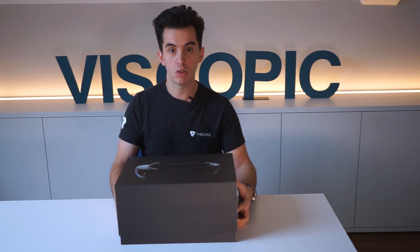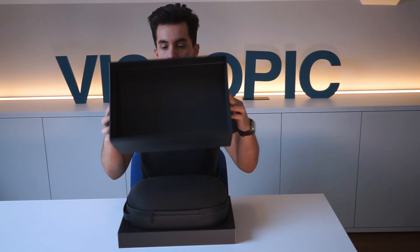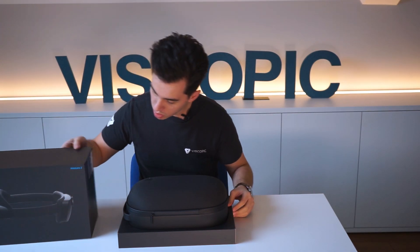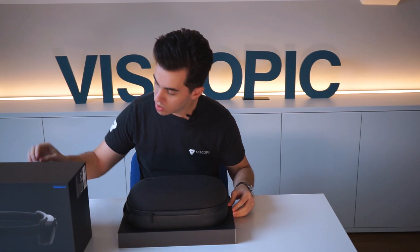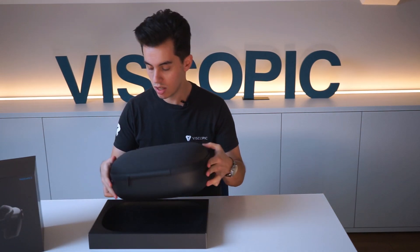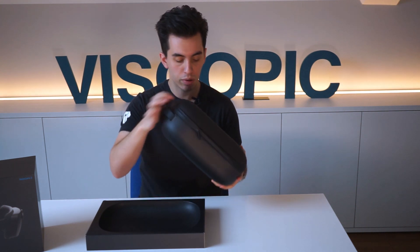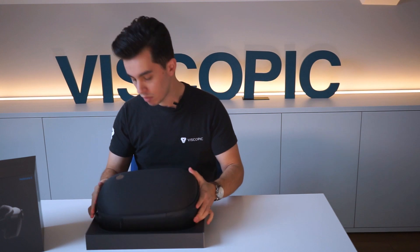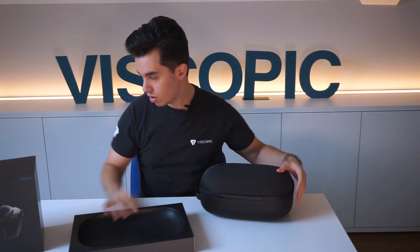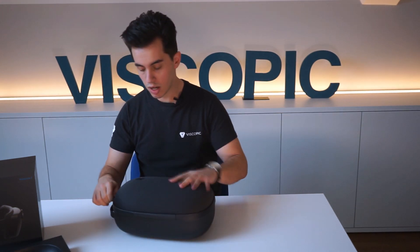Microsoft announced the HoloLens 2 this February, and finally we're getting our hands on the actual product. This is the package. The first thing we see here is the carrying case that comes along with it. It has an adjustable strap and the HoloLens 2 name here. It's pretty minimal — I assume everything else is also inside.